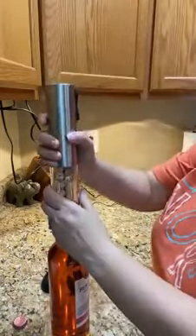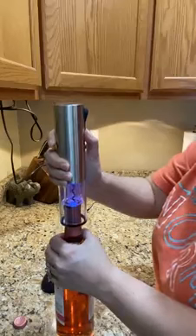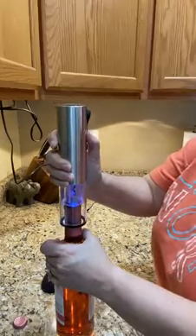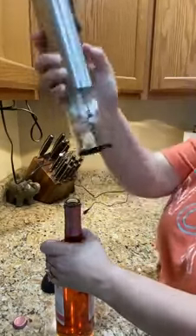So with our electric wine opener, you don't have to fight with the foil anymore. You just push down and hold the bottle still — it pulls the cork up, and there it is. You just want it back out.